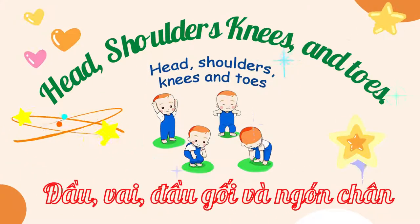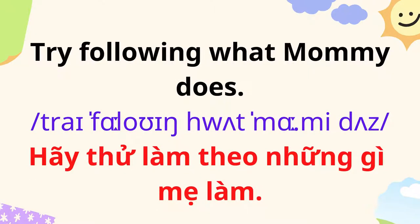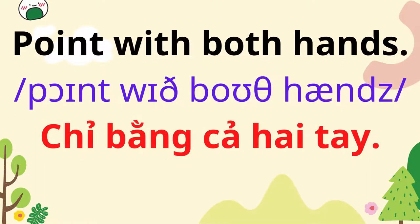Head, shoulders, knees and toes. Try following what Mommy does. Point with both hands.